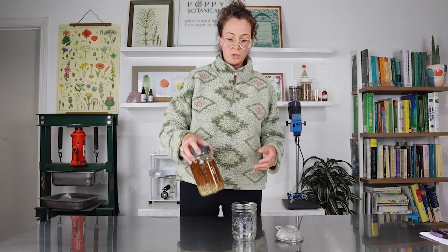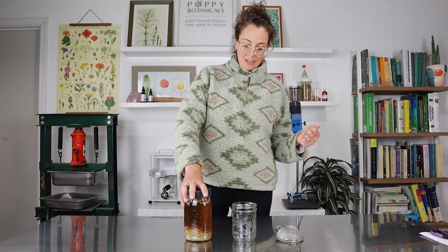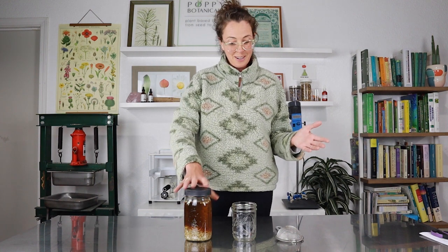Costume change! I'm back and it's actually been quite a while since I started this marshmallow root cold infusion. It's been 24 hours, and that is perfectly fine with a cold infusion. The longer you infuse it, the better — after a certain point it's fully saturated with those mucopolysaccharide constituents and you're pretty much ready to go. Here we are to drink some marshmallow root cold infusion tea.